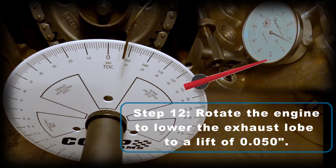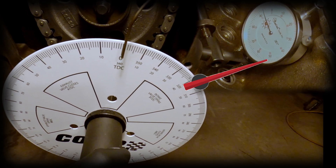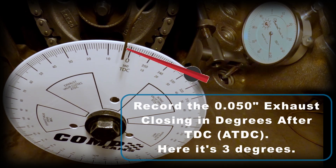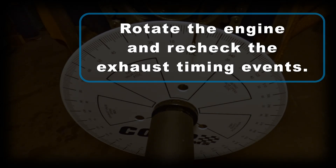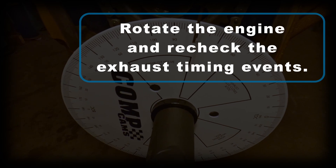Step 12: continue rotating the engine to lower the exhaust lobe to a lift of 50 thousandths again. Watch your dial indicator, and when it comes back down to a total lift of 50 thousandths you're in the right spot. Now record the 50 thousandths exhaust closing in degrees after top dead center — here it's 3 degrees. Then rotate your engine and recheck those exhaust timing events.